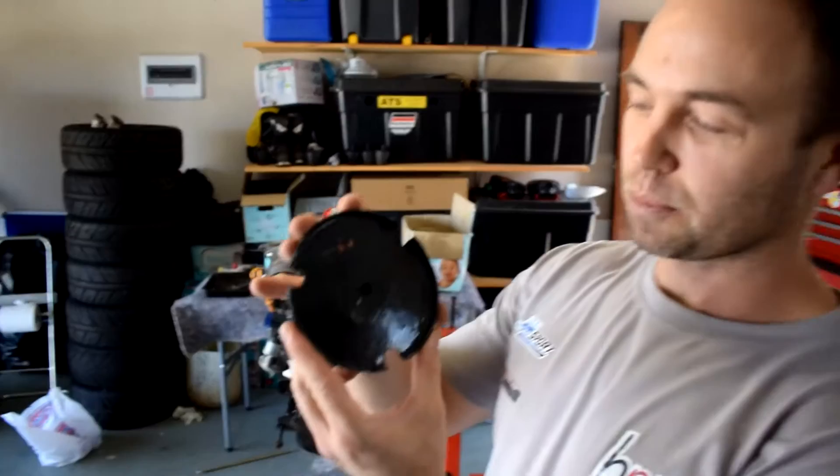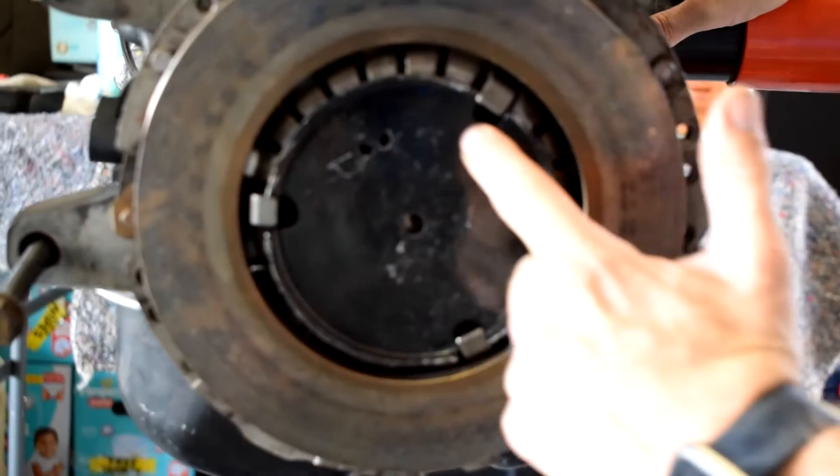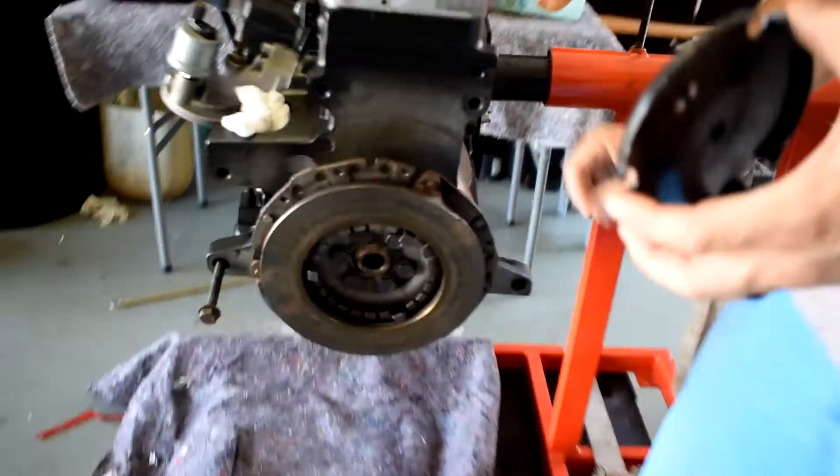We've run into a bit of a problem. This little clutch piece — it's a spring plate that goes onto the Ford Falcon clutch assembly. There's a little spring that comes in here and clips in there, and we have looked everywhere and we can't seem to find it.